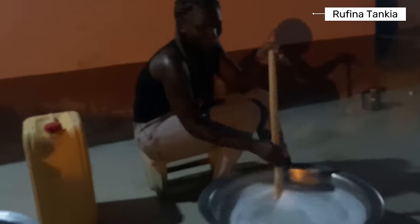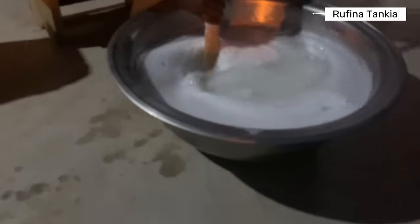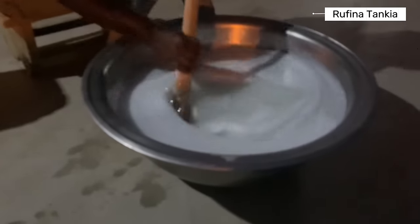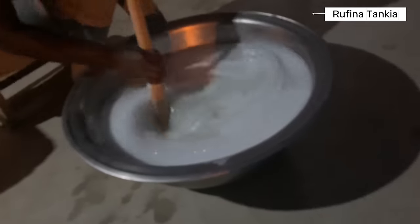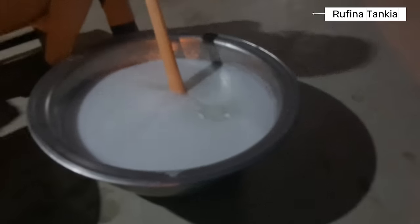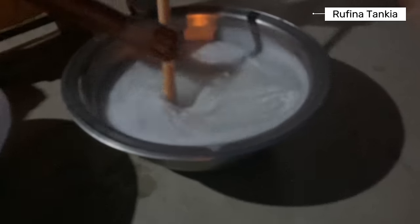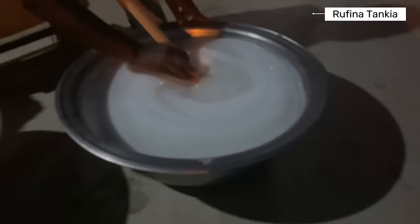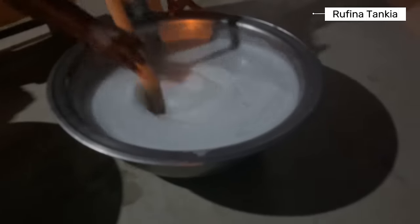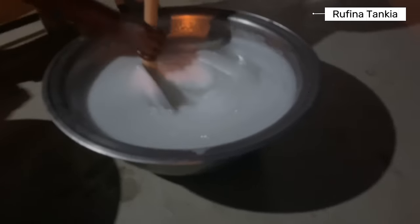Now this is becoming very thick — it's becoming more and more thick. I'm not sure the basin will be able to contain this mixture; we might need to change to a bigger one. Oh, the basin is too small! It has become super thick.